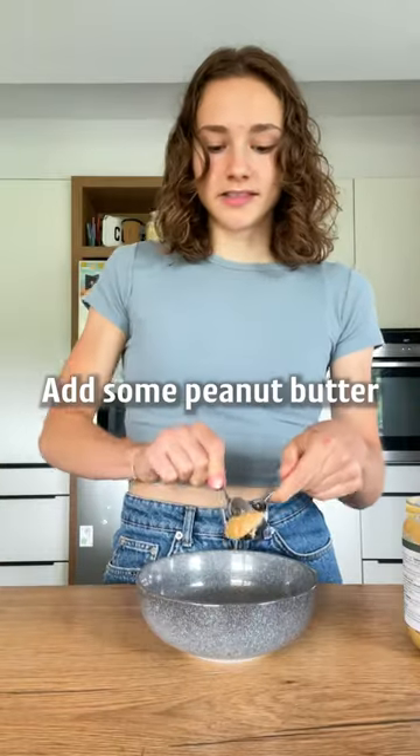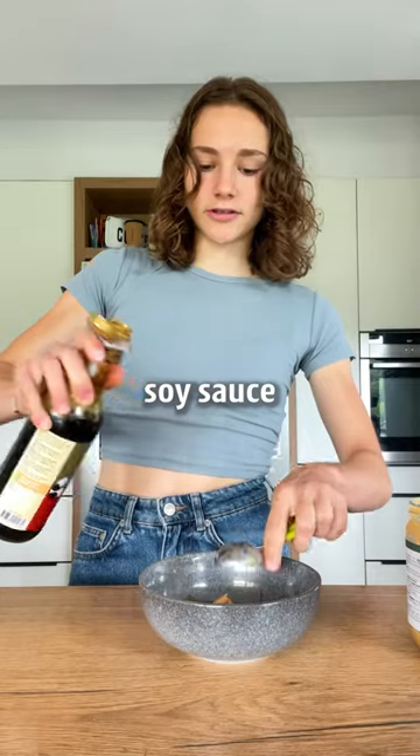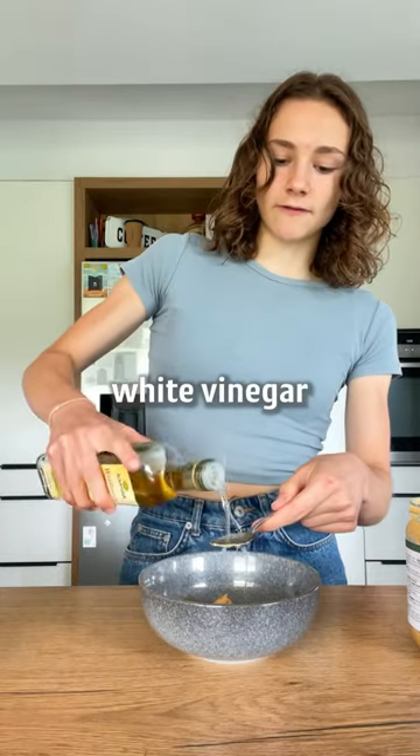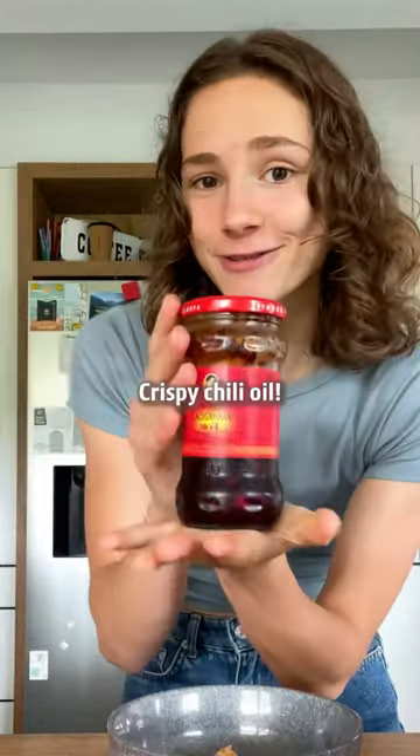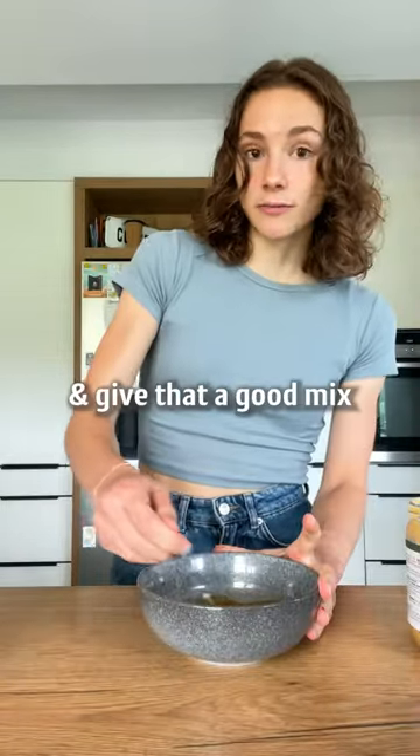In a small bowl, add some peanut butter, soy sauce, agave or maple syrup, white vinegar. If you want, some garlic powder, and for all my spicy friends, crispy chili oil — one teaspoon. And give that a good mix.